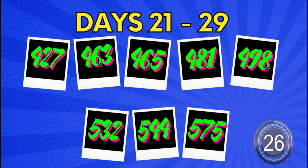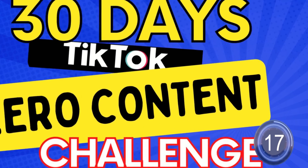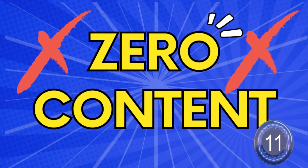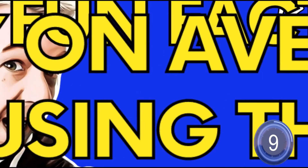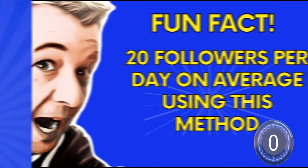This is also your last chance — get your guesses down in the comments right now. How many do you think we're going to end up with? Remember, we have 30 days with absolutely zero content. The reveal is coming — we're eight seconds away. How many did we get on day 30? The reveal's coming. Are you ready? Here it is.